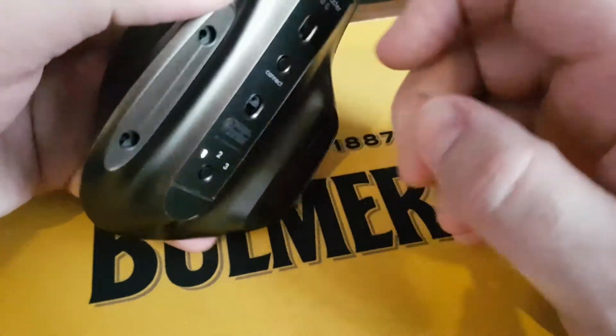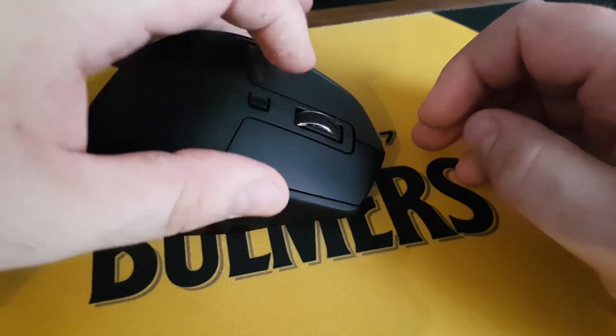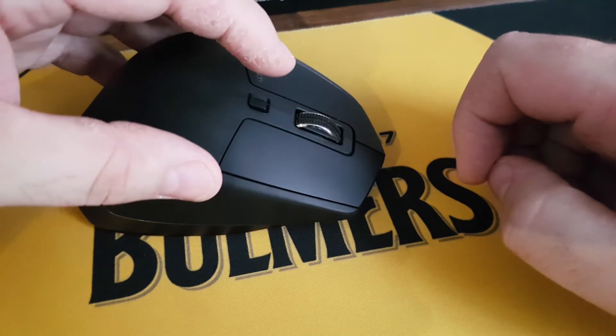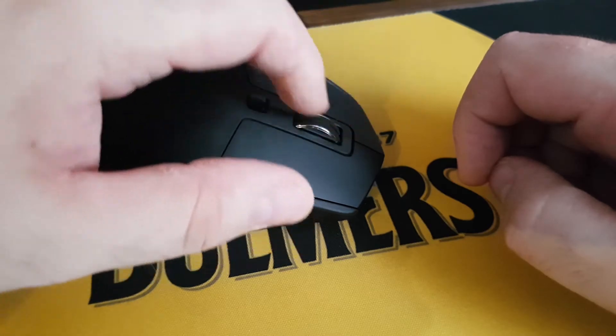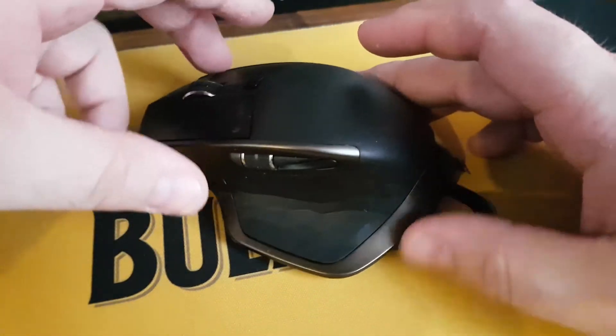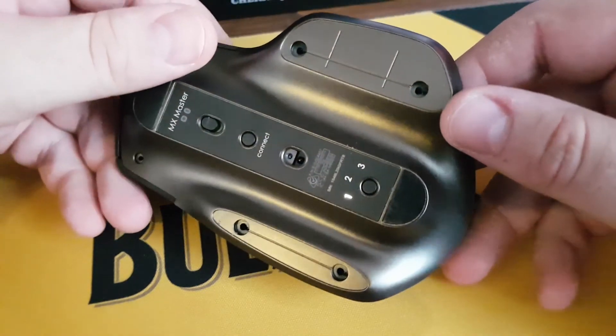Turn the mouse on. Click — nice. Back into free spin. Press it again and it bites into place lovely. It's not wiggling around, it's not loose. Feels as good as new. That's it — put the screws back on, replace the feet, and you're good to go.